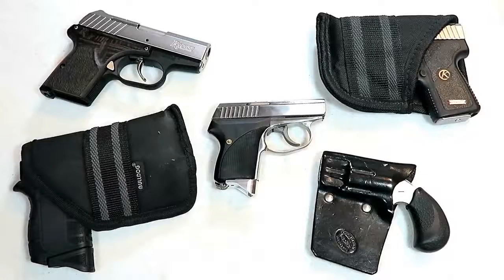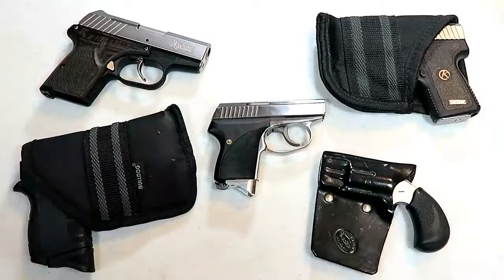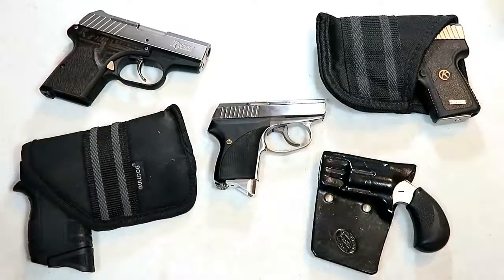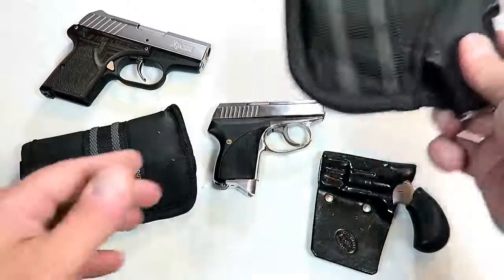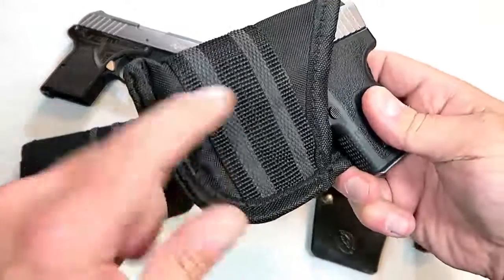Hey there friends, thanks for checking in. Today we're looking at 10 amazing pocket carry handguns. There are many guns that would suit a pocket carry style of CCW, however I've got 10 here that I think are pretty great choices. When I pocket carry, I typically use a nylon holster like this.